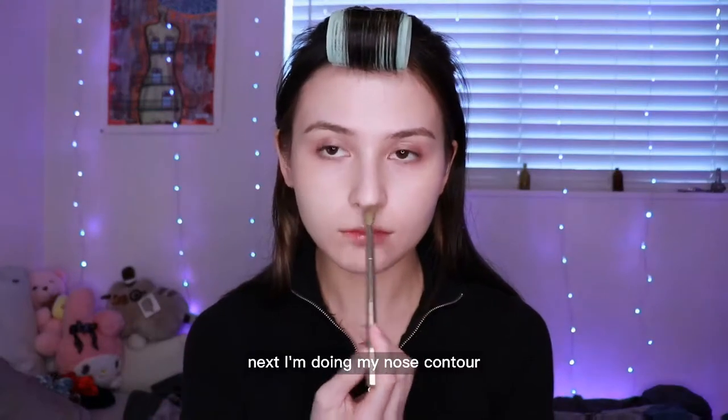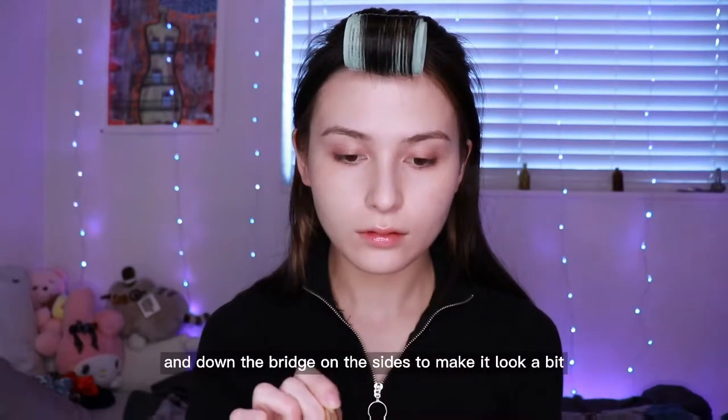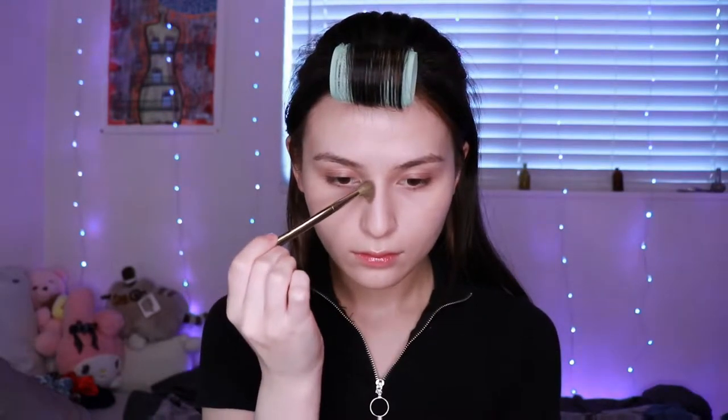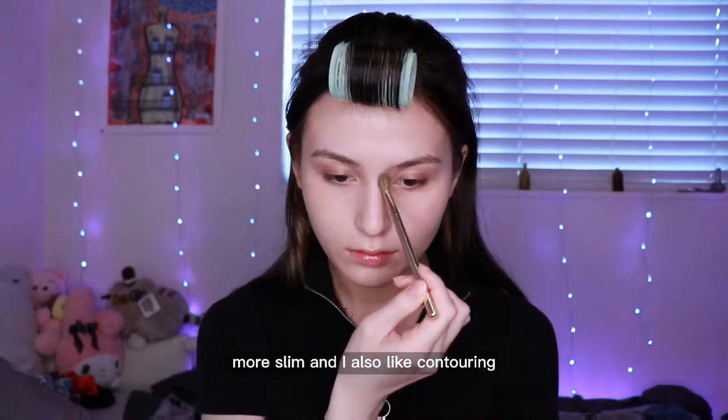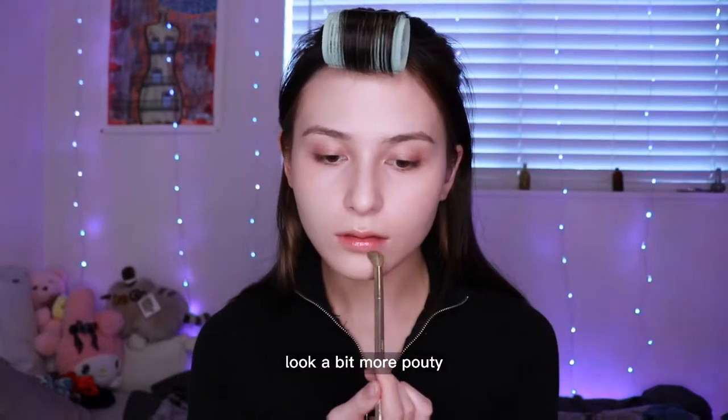Next I'm doing my nose contour. I'm going around the tip to make it look sharper and down the bridge on the sides to make it look a bit more slim. I also like contouring under my bottom lip to make my lips look a bit more pouty.